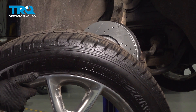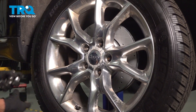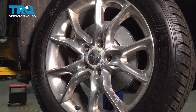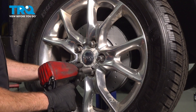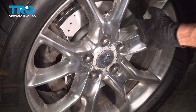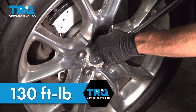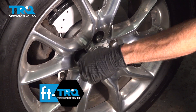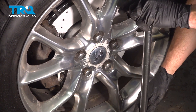One last inspection in this area. We'll reinstall our wheel. Start on all five of your 22 millimeter lug nuts, bottom them out, and get the wheel safely on the ground. Torque each of these to 130 foot-pounds. Once the wheel is back on the ground, torque the lug nuts in a crisscross manner.